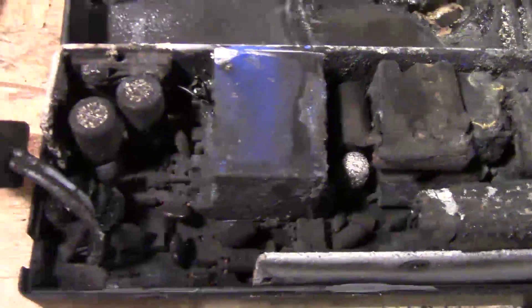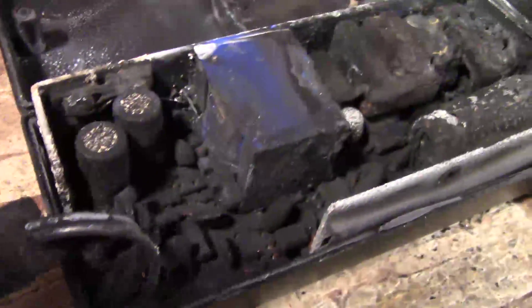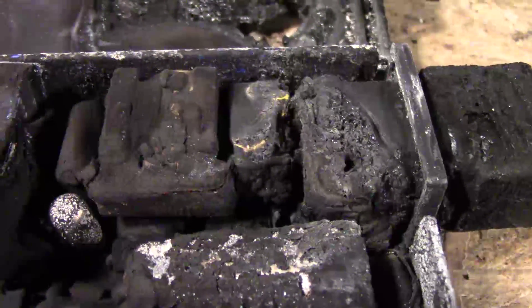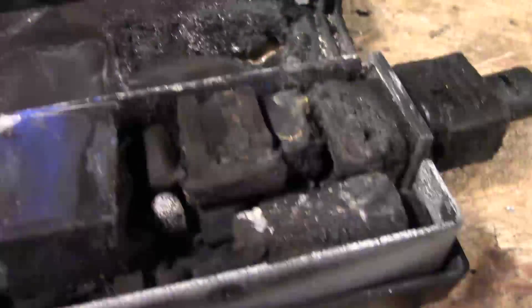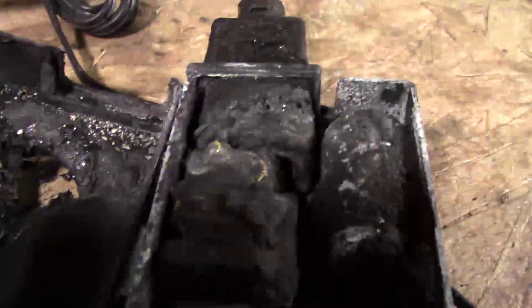It's actually looks like it might be a little hard to see where the problem started. All this black char may just be soot, but some things certainly got toasty. The main input plug got very toasty — in fact, the cord is fused in there; I cannot get it out.